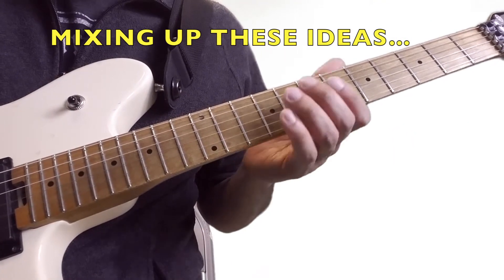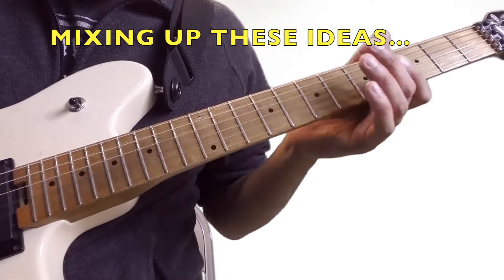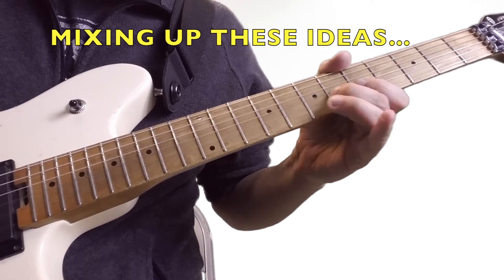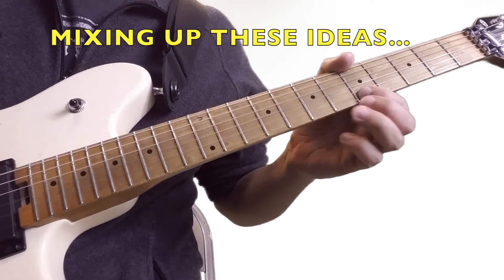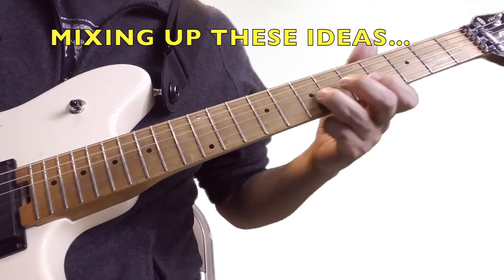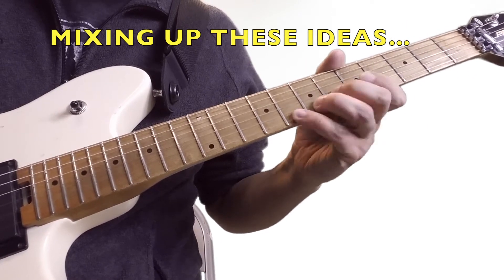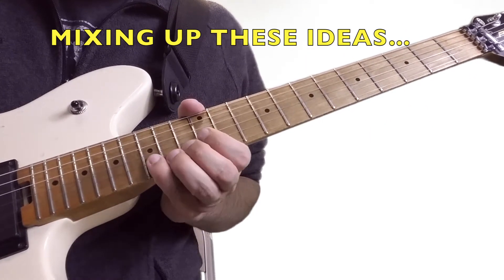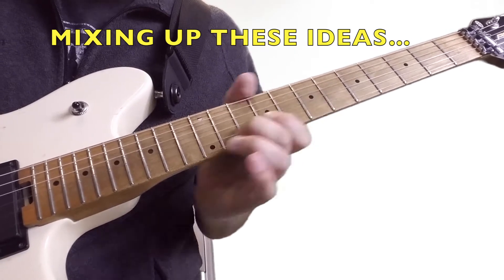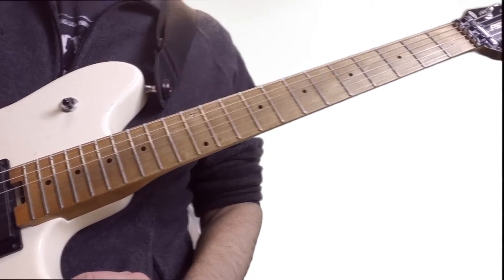Try taking these three ideas and putting stuff together — mix it up and see what happens. Let's give it a shot. You get the idea. Just try all kinds of different combos. It's all fun, cool stuff.